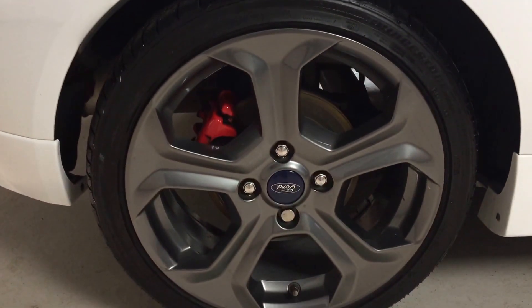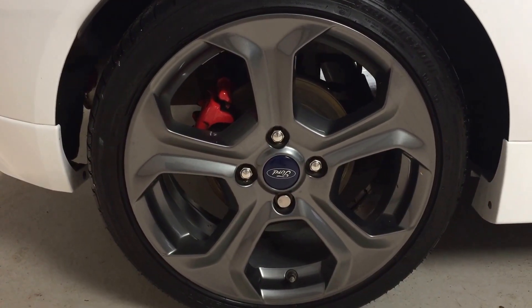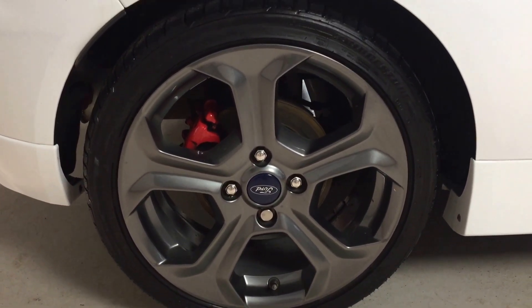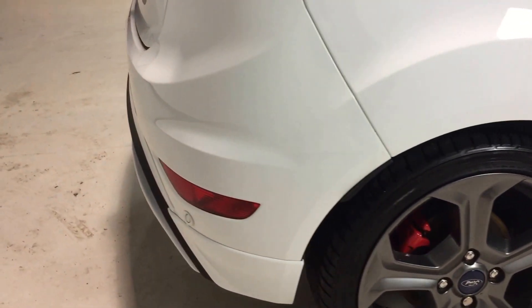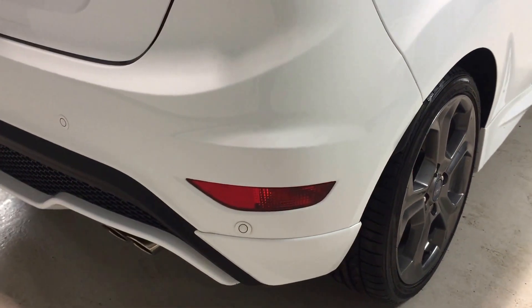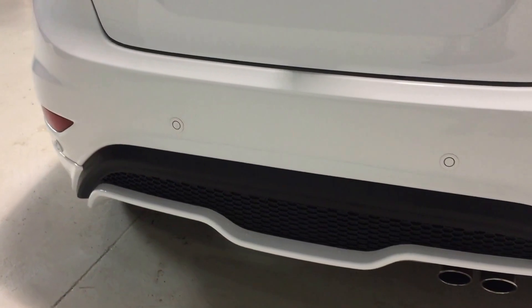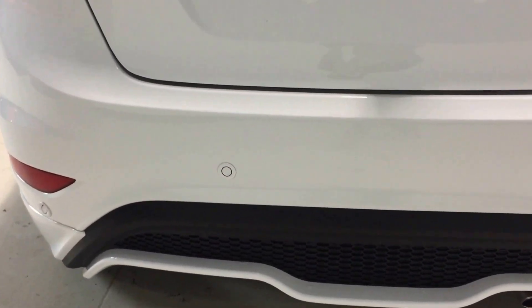The offside rear wheel is again nice and clean, no scuffs or scrapes, and fitted with a standard Bridgestone tyre. Walking around the rear bumper, the bumper corners are all as they should be. You'll notice the rear parking sensors on the rear bumper. Nice and clean — no marks on the leading edge of the rear bumper, no scrapes or scratches on the paint or the plastic.